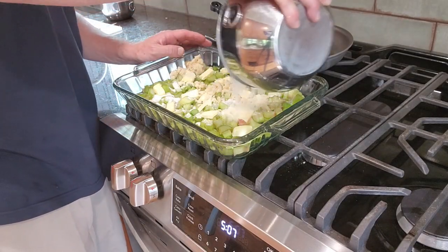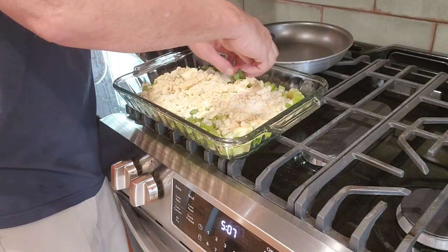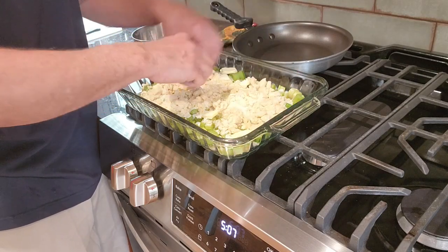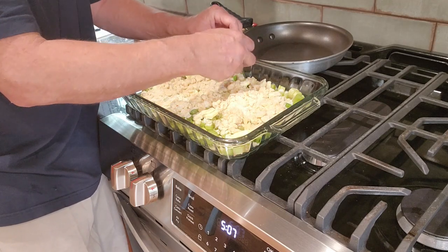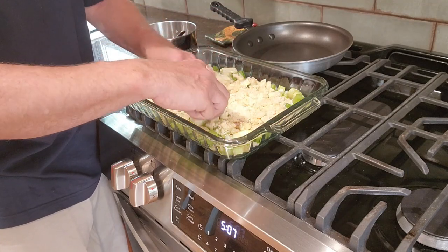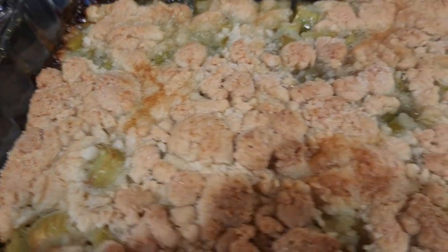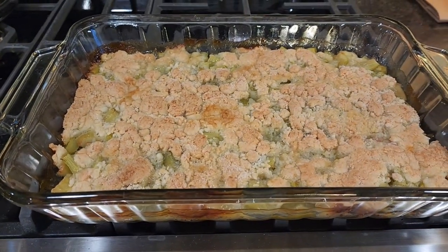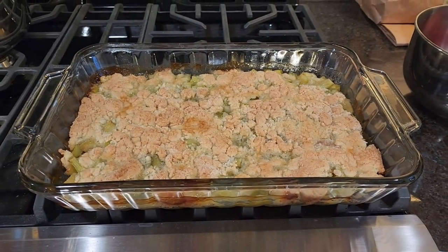Now just spread the crumbles evenly across the top. Make sure the crumbles are small, not big chunks that are going to turn into puffs of gluten — you want crisp. Break up any pieces still stuck together. You can zoom in and see a very nice crumbly texture, a little pinkish. I had it in about 40 minutes; I'll put it in for another five minutes, but otherwise this is ready to eat.